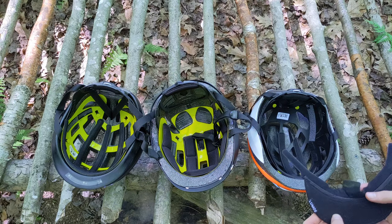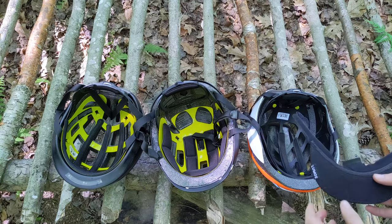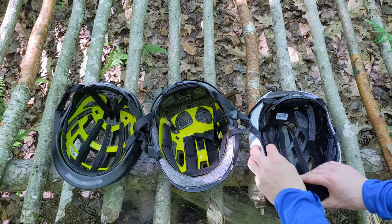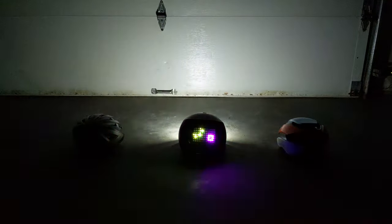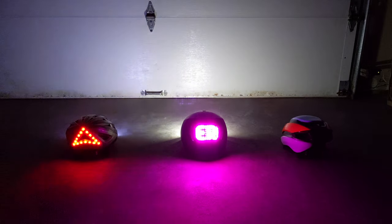The visor on the Ultra — if you can get one — attaches right on, after removing the existing pad in that location first. Now it's nighttime. Take a look at these helmets from the rear as a vehicle would see you.